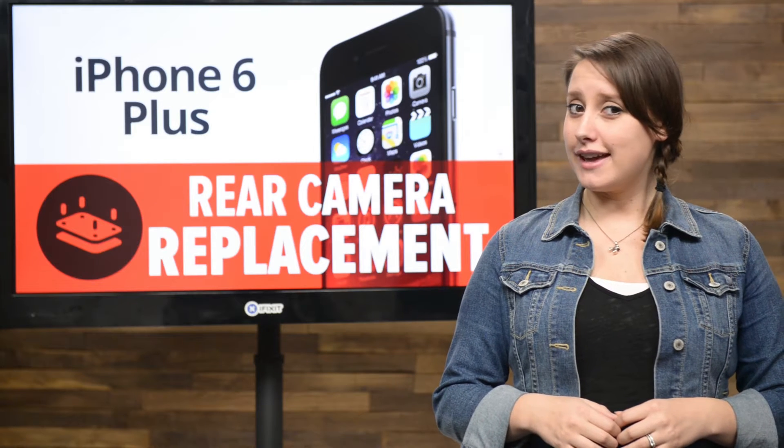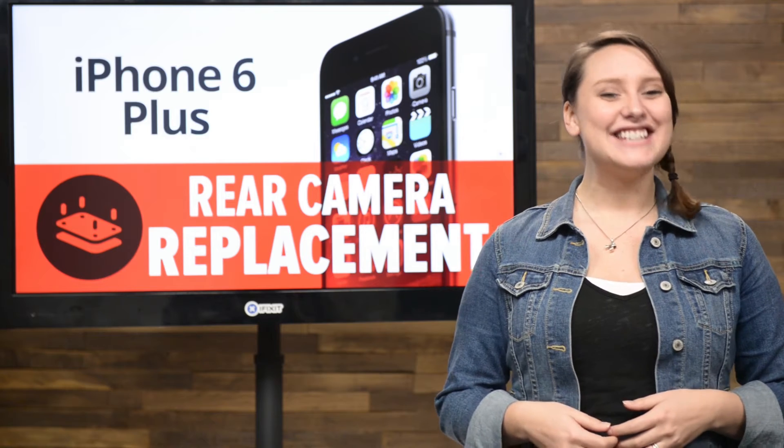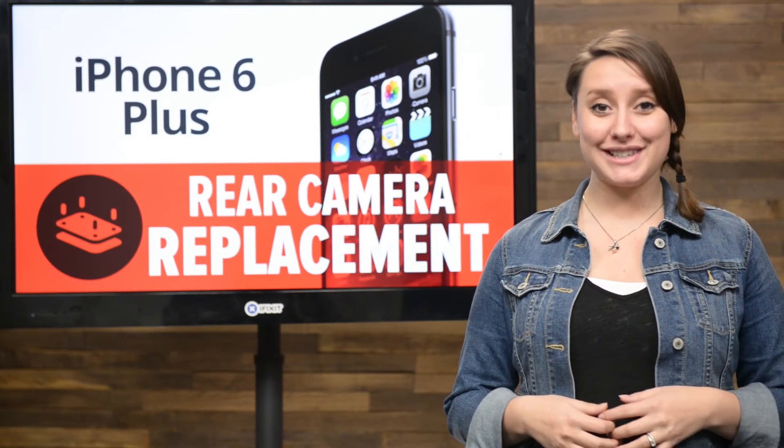If you're stuck taking photos with your selfie cam because your rear-facing camera is broken, it's time to do some repairing. Today I'm going to show you how to replace the rear camera in your iPhone 6 Plus.